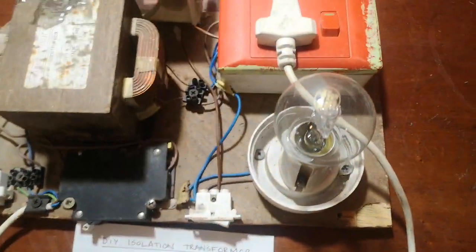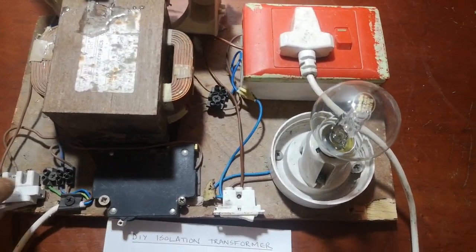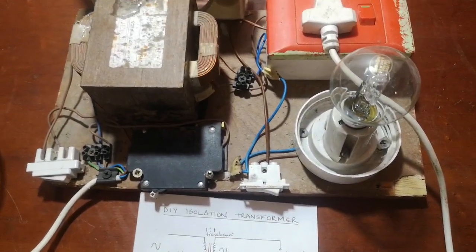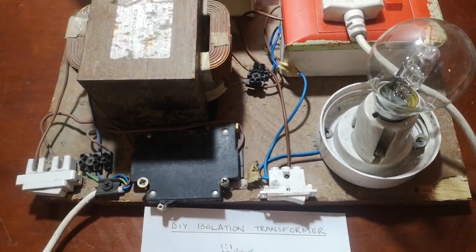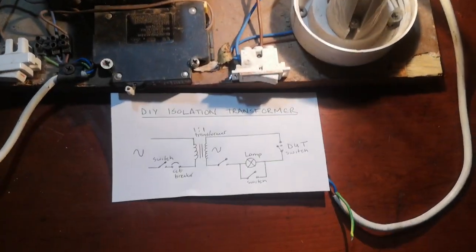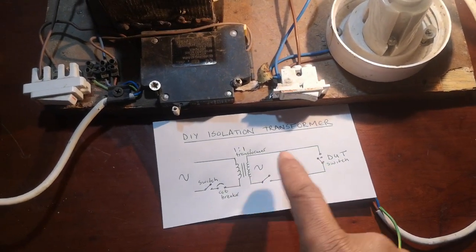The device under test will be connected here. At the moment, the 220 is at this point, and if I should switch the circuit breaker at the device on the test closed, the lamp would actually be in the circuit.